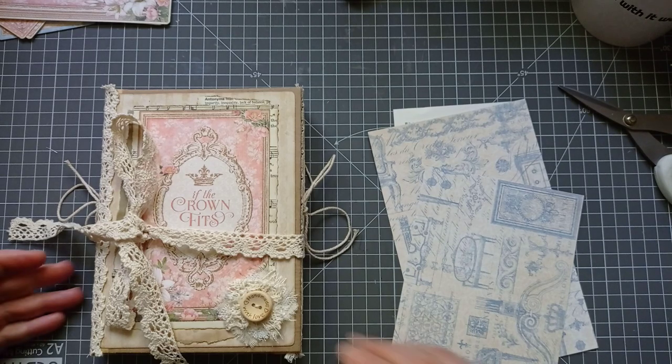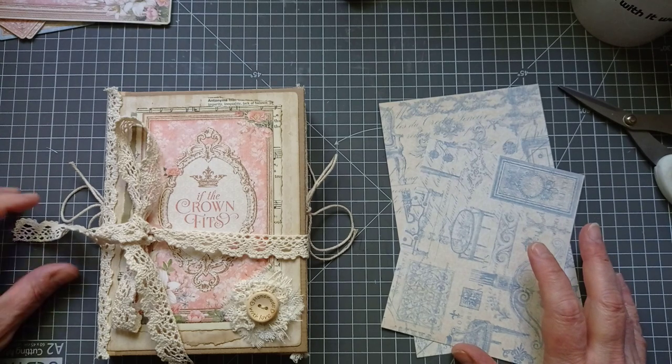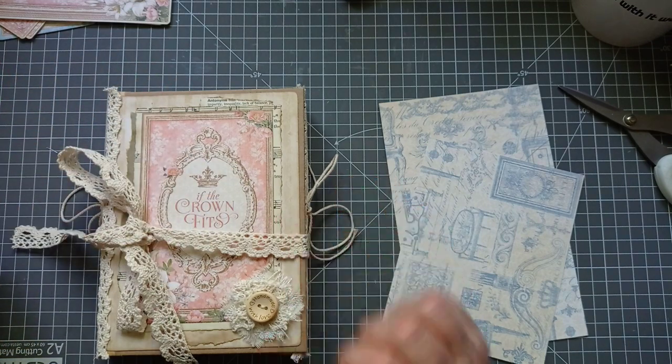Hello everyone, it's Julie from Camellia Crafts Designs. Welcome and welcome back. I'm here with the finishing touches of my tri-fold junk journal that I've made and decorated with the Graphic 45 Gilded Lily collection.